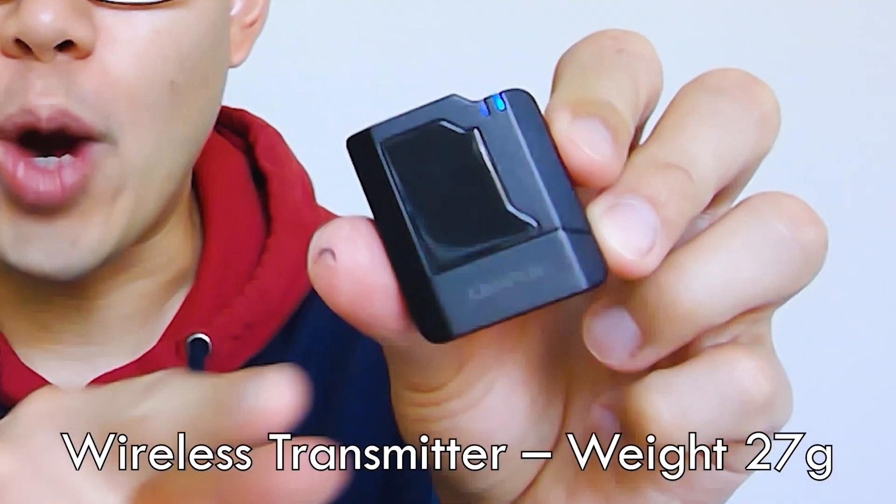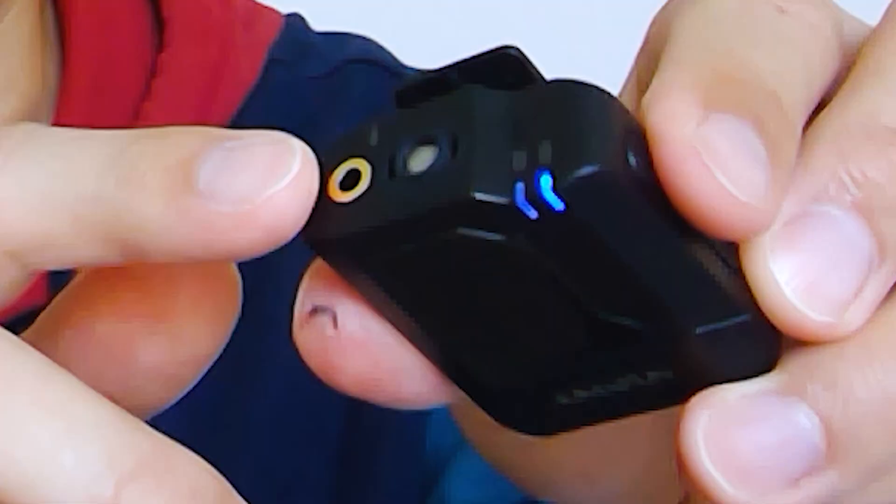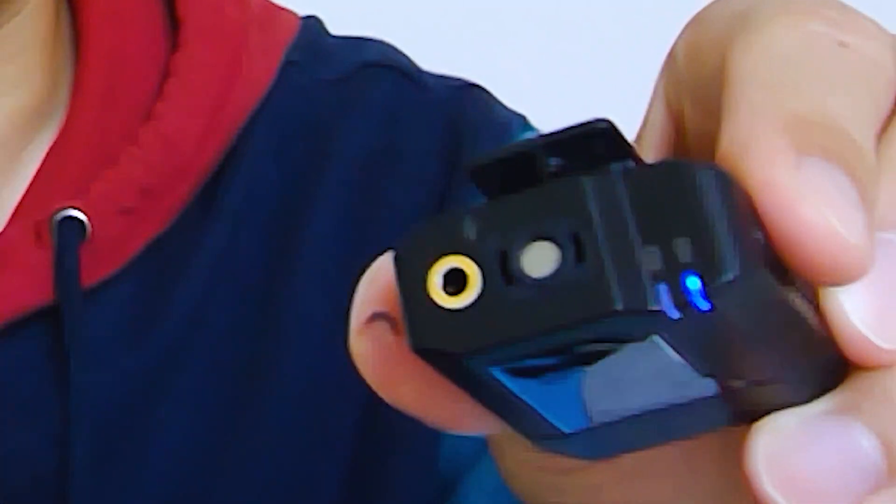You're going to get this wireless transmitter. This wireless transmitter comes with an omnidirectional microphone. The cool thing is that you could just clip it onto your shirt and start talking — you don't need to put on a separate lav mic and connect it to the slot. That's completely optional. You could choose to do so or not, so that's a cool thing about this transmitter.